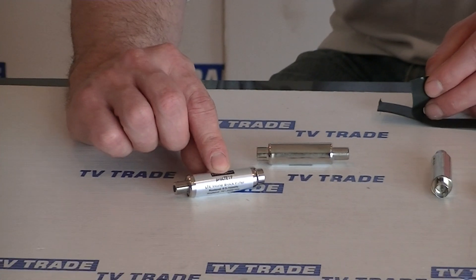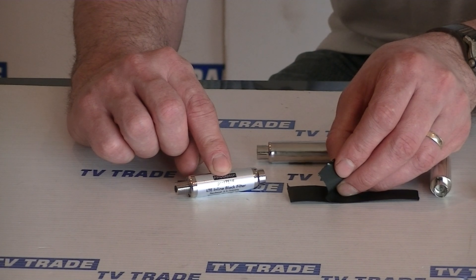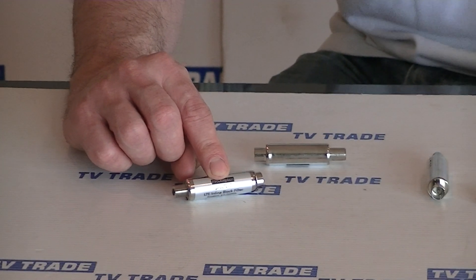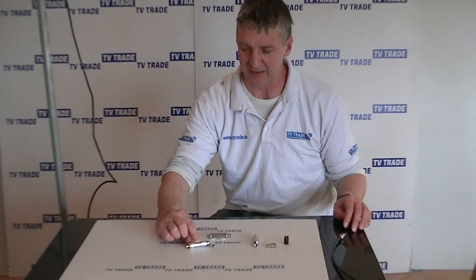If you go for the F-type, there's an option to buy it here with a length of amalgamating tape. This means that if you need to fit your filter outdoors, you can actually weatherproof that particular filter. So that's the overview of the coaxial 4G LTE filter.